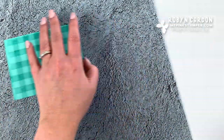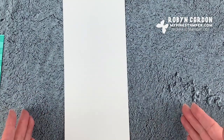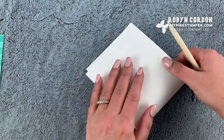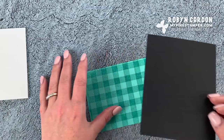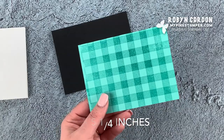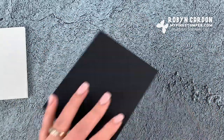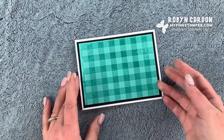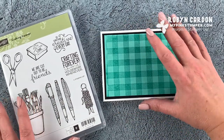Now I'll put the whole card together. I'm starting with half a sheet of thick whisper white cardstock cut portrait at four and a quarter by eleven inches, scored at five and a half inches, and folded in half. I have a piece of basic black cardstock cut at four inches by five and a quarter. I'll run some snail adhesive on the back and layer these pieces up. This card is actually going to open up like this — just a little bit different, and I like doing all sorts of different techniques.